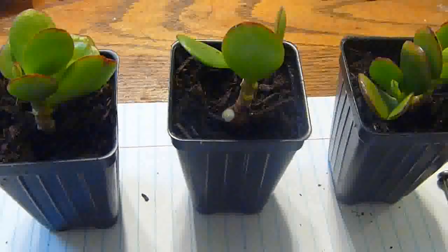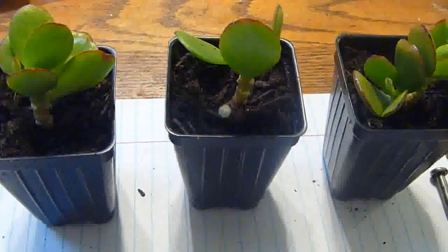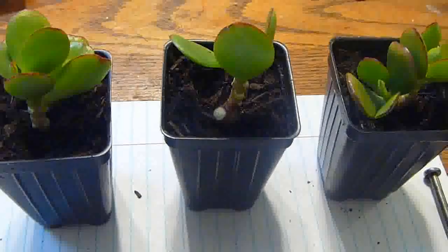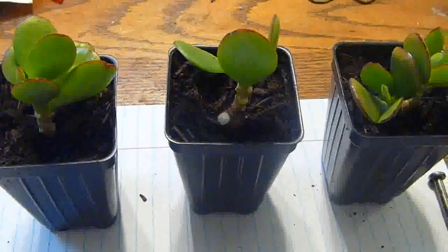After that, I'm going to water it. Then leave it on the dry side because this is just a cutting — you don't want it to rot. And they can tolerate drought and dry soil.